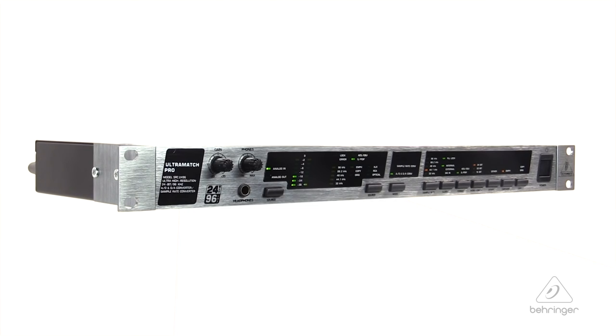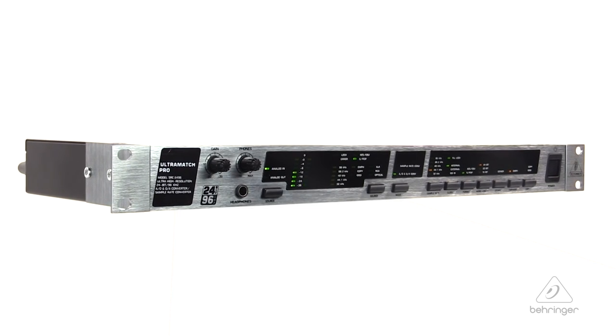So this is the Ultramatch Pro, the SRC2496. For more information and media, you can visit us at Behringer.com. Thanks for joining us here at Music Studios.